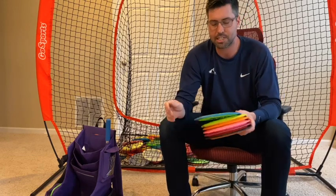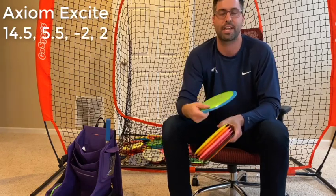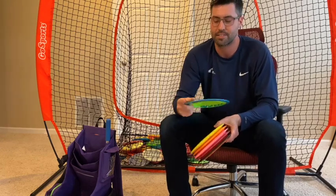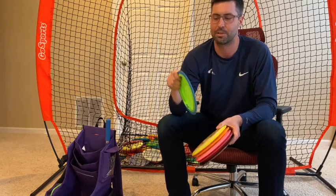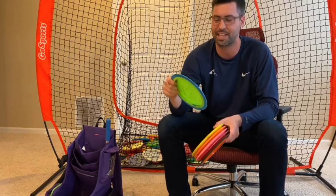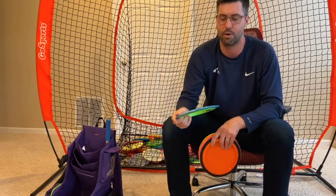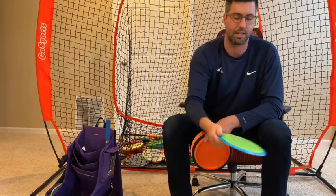If I need maximum distance right now in a non-windy situation, I'm going to reach for my Excite. I can hit it on about five to ten degrees of hyzer, have it stand up, let it turn over and ride. If you give it height, the thing will fly forever. It's 14 and a half speed with a gigantic rim that's hard to grip, so it took a little bit of time to get used to. But now that I use it a lot, it's got enough true stability on the end because it's such a fast driver — it's got a finish for you. It's been a lot of fun to have in the bag.